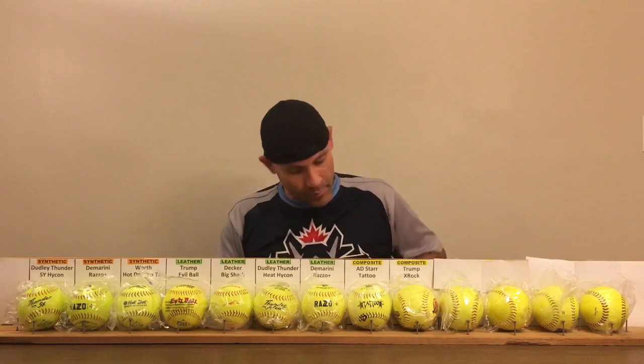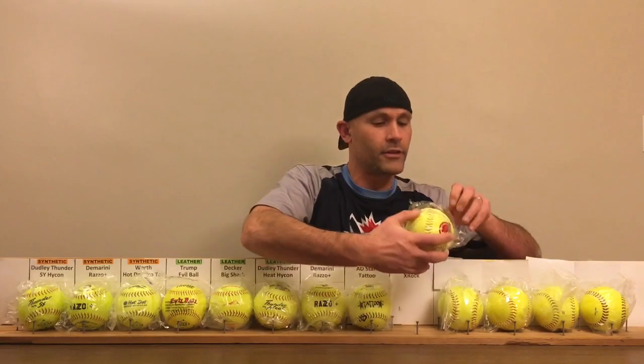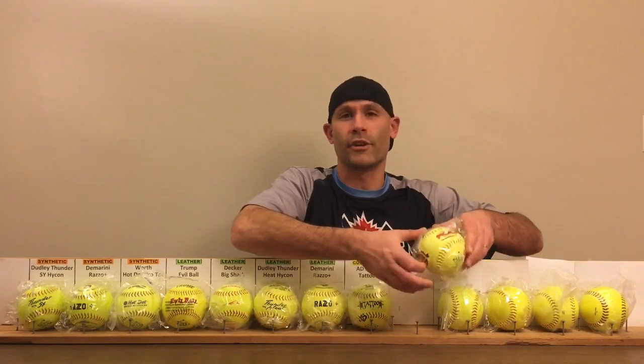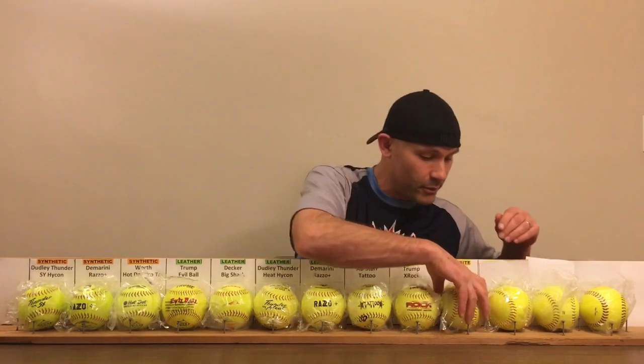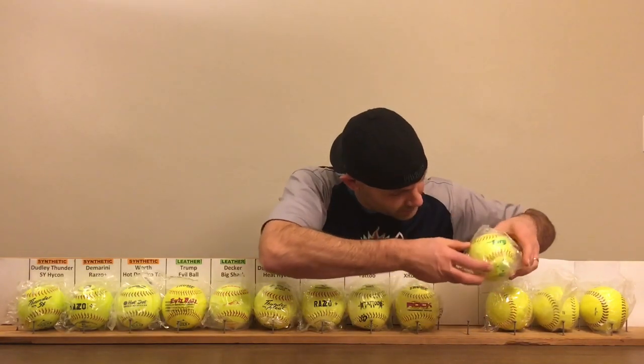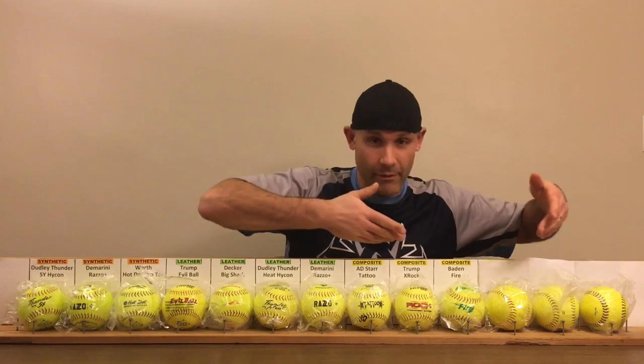Next, we have another composite, also a Trump Stout — this is the X-Rock Tournament Edition. This is probably one of the ones I've heard the most about in terms of it's supposed to be doing really well in the comparison. I've never hit that ball, so I'm really looking forward to trying that one out. We also have another composite said to be really good: the Baden Fire composite. We'll see how that one does — I've never hit that one either.